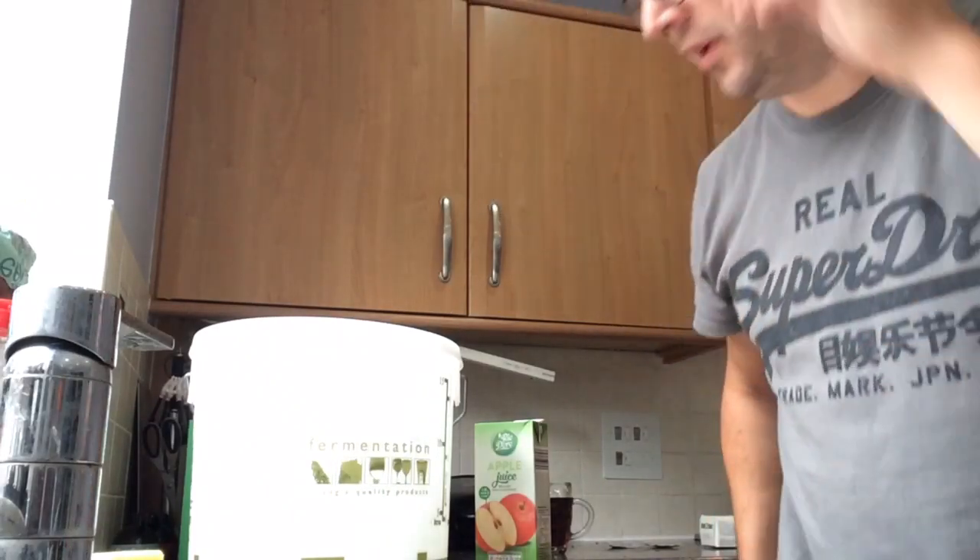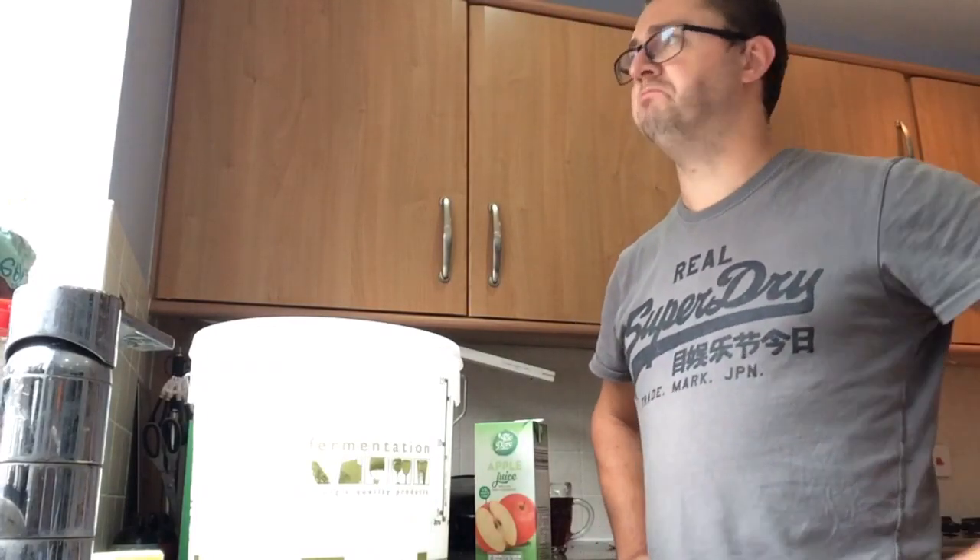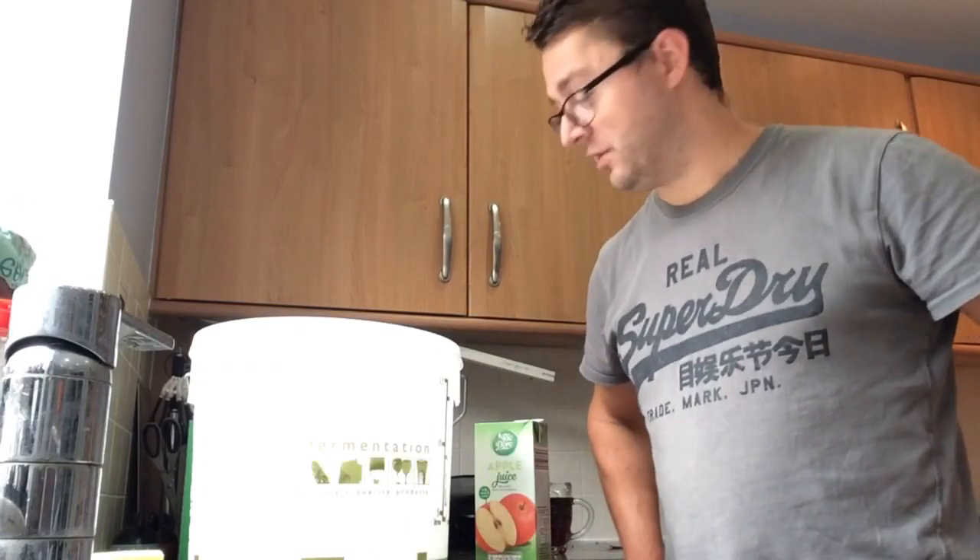Hey YouTube, how you doing? Hopefully you can hear me. We are back again for another quick video, very quick I think today. I don't think it should take that long. I am going to be doing a hard apple cider, turbo cider — I guess it depends on which side of the pond you're from. Turbo cider in the UK. So I've seen a few videos of various different people doing this. I've never actually done one before, so I thought I'd give it a go.